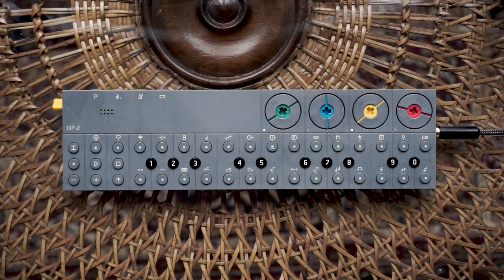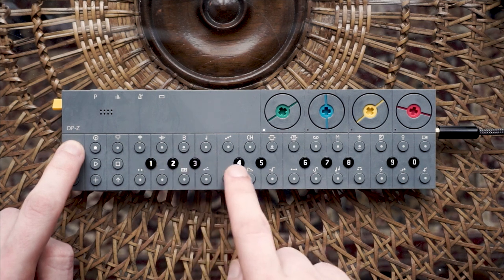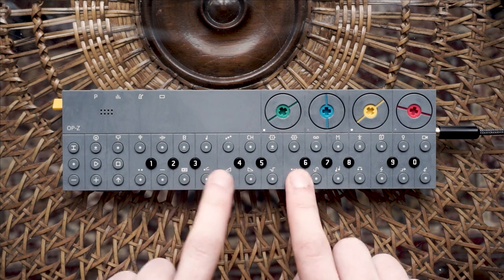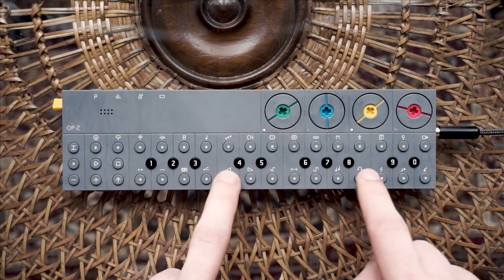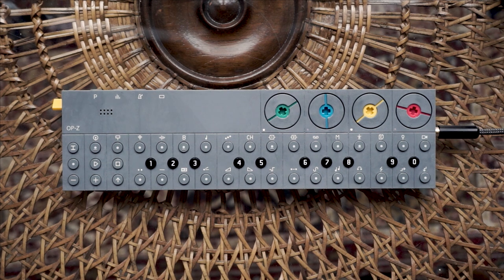Let's fill up that kick track. First we have to decide on a sample. Hold the track button on the left and choose the kick track. You now have to choose one of 4 sample banks. As soon as you have picked one, let go of the track button. You can now browse through the available kick samples by using the keyboard buttons. Have you made your decision? Well, that is a dope kick. You are a genius.